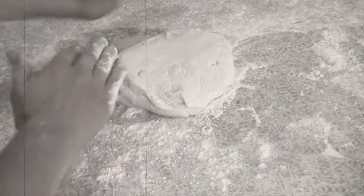Knead the dough for eight minutes or until the dough is well developed, then turn out the dough on a flour-dusted counter. Dust the dough with a bit of flour and cover it to prevent any crusting while it ferments for the next 45 minutes. I like using a damp tea towel, but plastic wrap will work just as well.